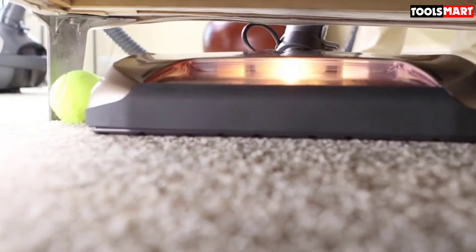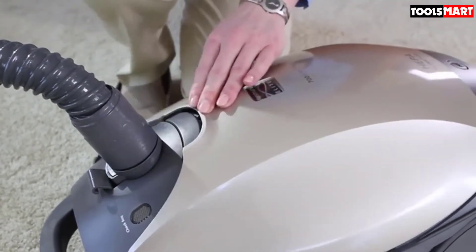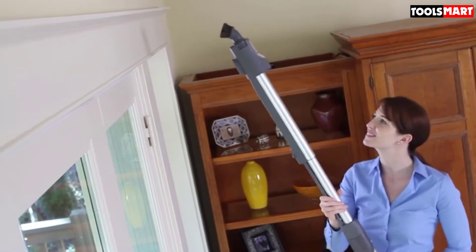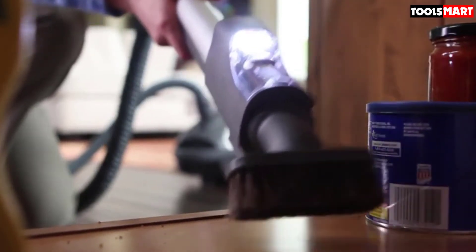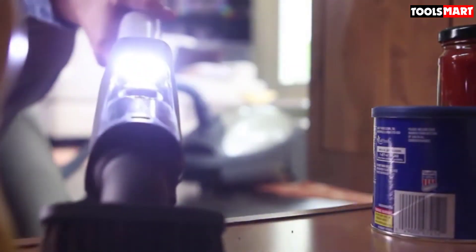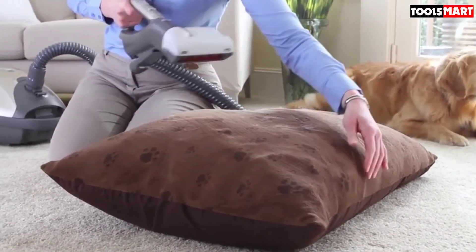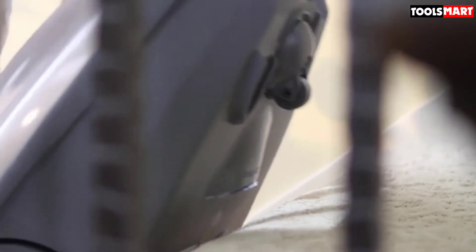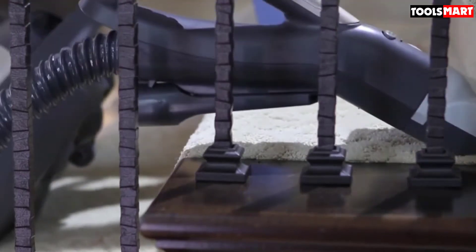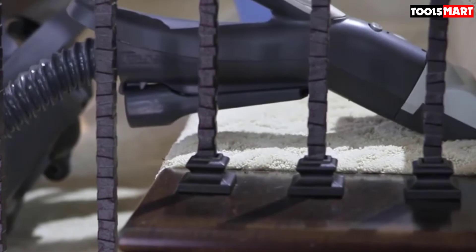While it might look age-old, the attachments that come with this model are anything but. Take, for instance, the ultra-plush nozzle which uses air power to get into the thickest carpets and force out embedded dirt, or the wand which allows you to clean ceilings and other high-lying areas. Swivel steering allows easy maneuvering around low-lying furniture, a couple of LEDs on the base illuminate dirt in its path, and an integrated bare-floor nozzle and fan cleaning tool are also included.